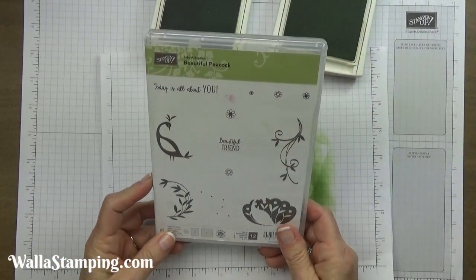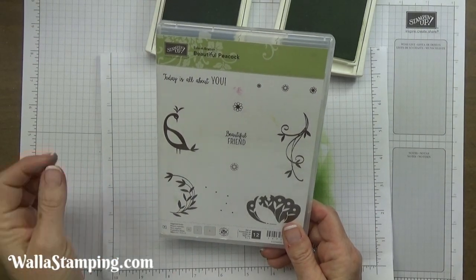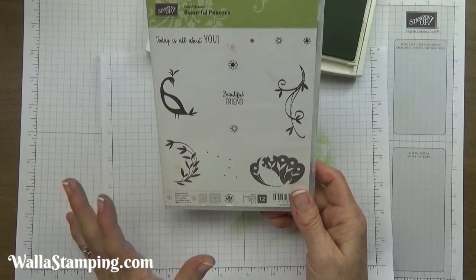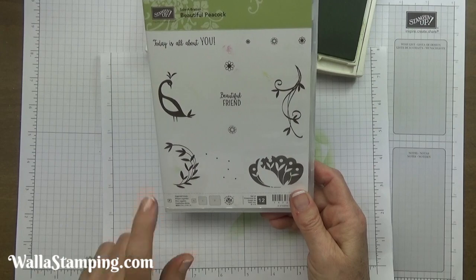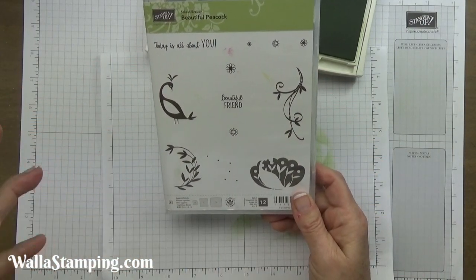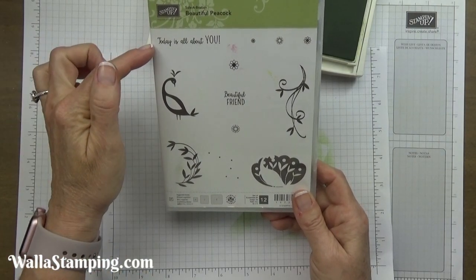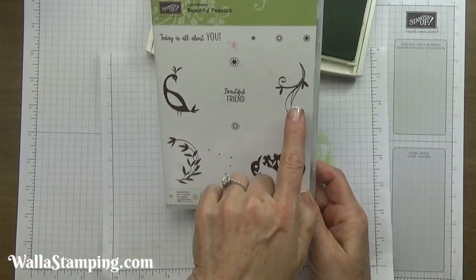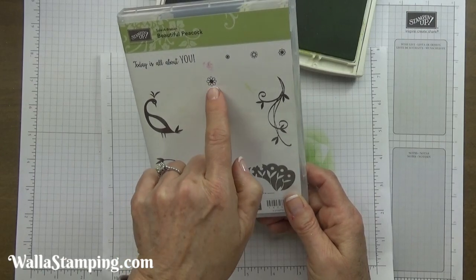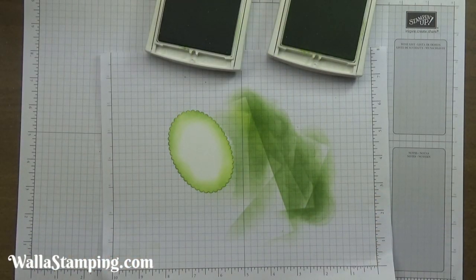The stamp set I'm going to be using today is another free item from Celebration — it ends on the 31st — and it's called Beautiful Peacock. My personal favorite two images from this stamp set are these swirly curl-style images. Today's sentiment is 'All About You.' I'm going to use both swirly images, these dots, and two flower images, so I'm using quite a bit out of this stamp set.